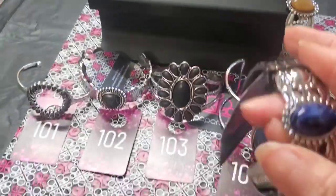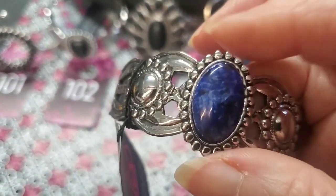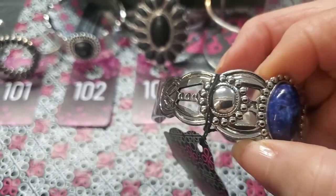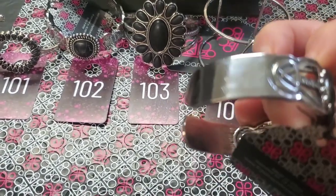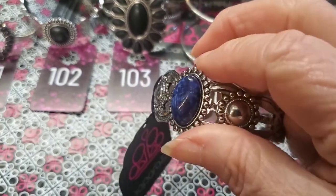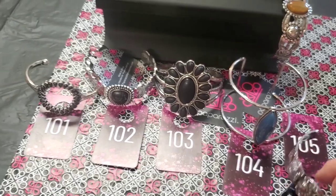This is also a blue one, but it's marbleized and a darker blue — almost like a royal blue, a true blue really — with the marbleized pattern. And then you have these waves on top, the curves, with some plain silver on the back. Look at all that design all the way around. Again, open cuff. That one's number 105.